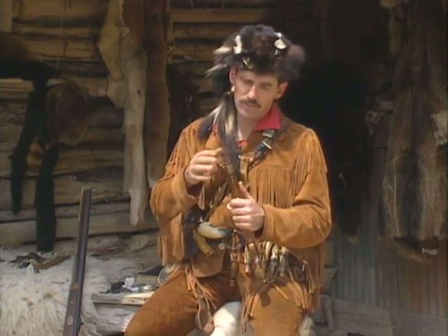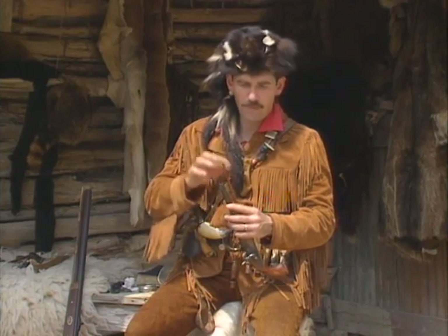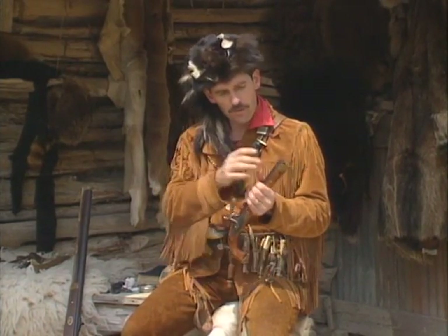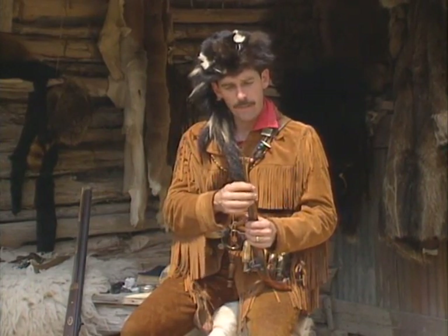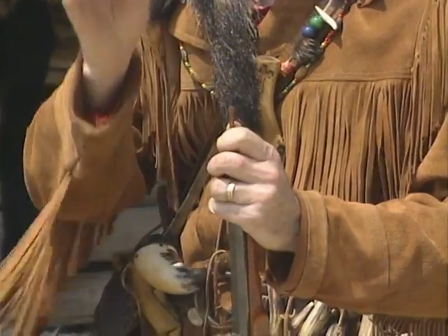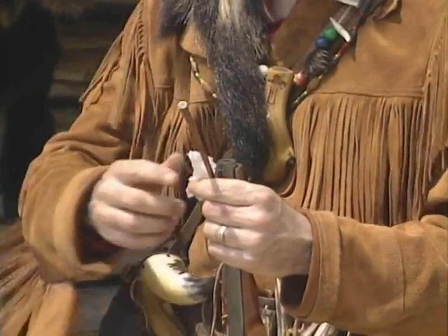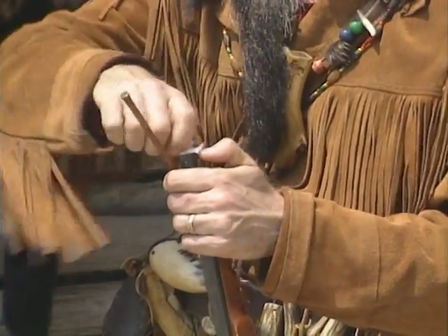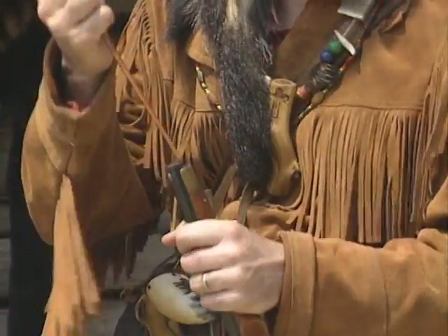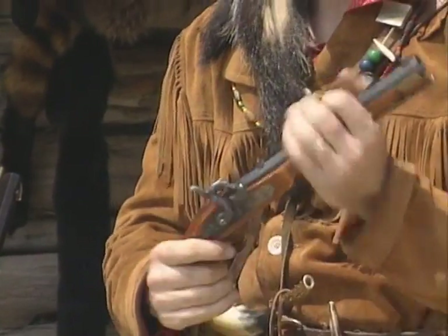By the way, one time Kit Carson left his ramrod inside the muzzle and forgot and shot it — it went away like an arrow. Once you lose it you might as well quit shooting or make a new one. They didn't have stores to go buy anything; they made their own things. Once the ball is halfway down, you drop the ramrod on top and bring it all the way down until the ball is seated on the powder. For demonstration I'll use a piece of wad without a lead ball to keep the powder from flying out of the muzzle when I shoot.